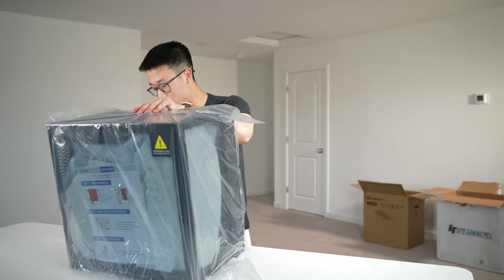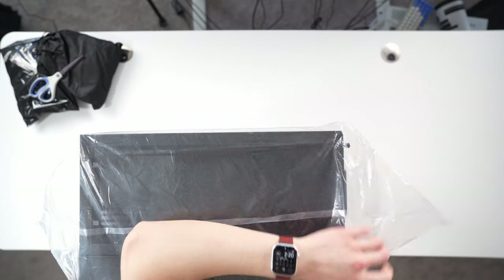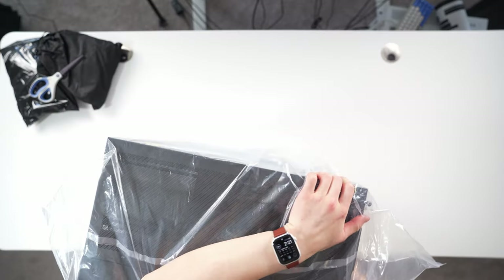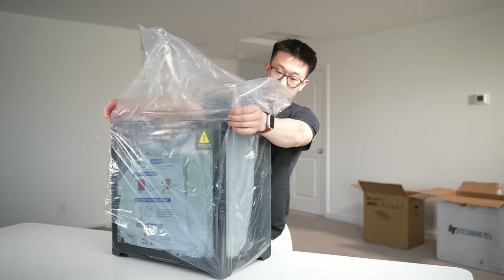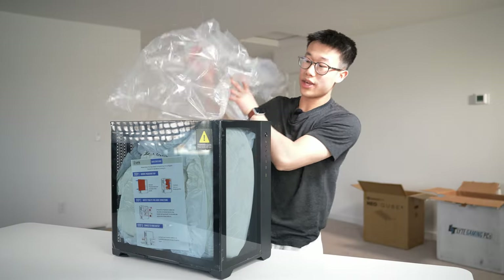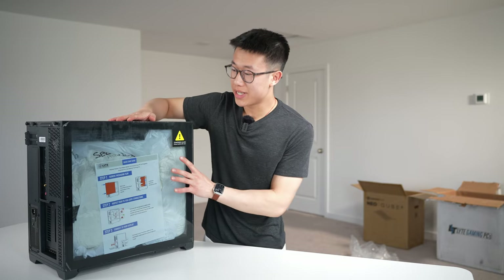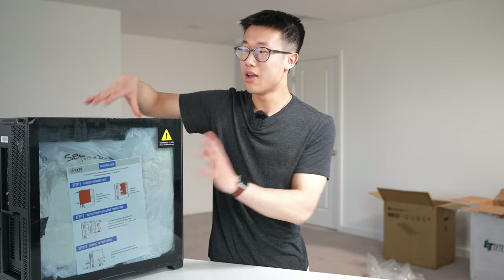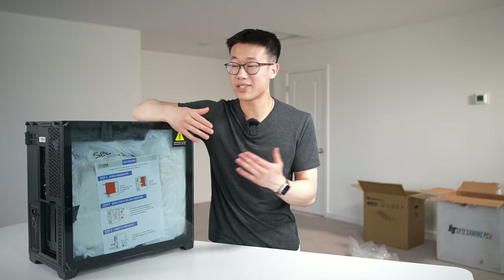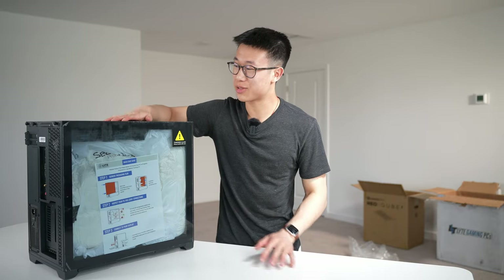This is a pre-built PC with Windows 11 Home 64-bit pre-installed. All the drivers should also be installed and this build should be ready to go right as we turn it on — that is the cool thing about pre-built PCs. This from Lite also comes with a one-year warranty, a free 30-day return window, and a policy where they'll send over a replacement PC first before you return the faulty system.